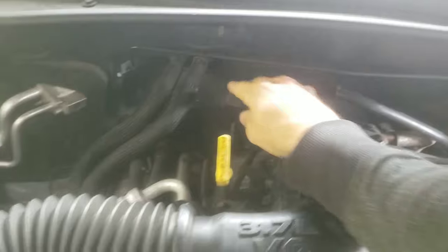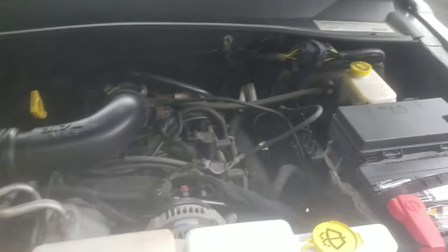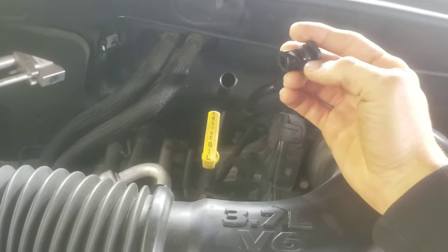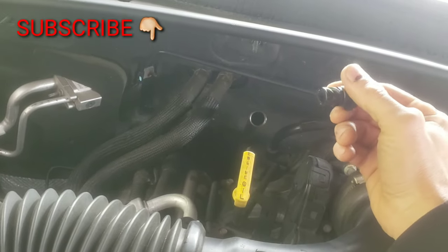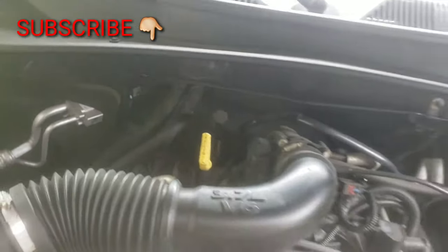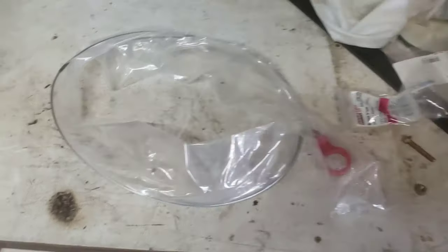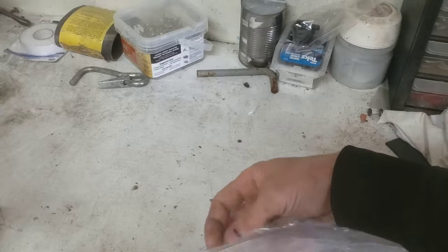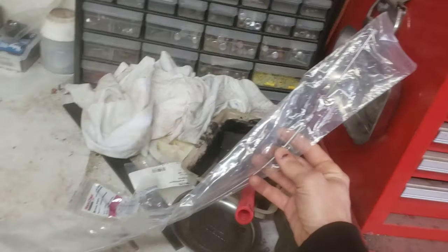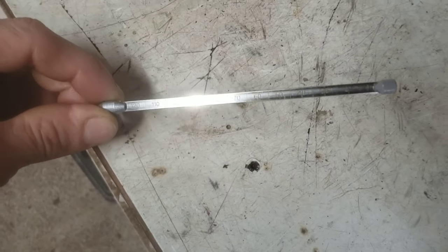Right here is where your transmission fluid dipstick would normally be — this is what the engine bay looks like. It doesn't have a dipstick for some reason, so you just have to take this cap off and then go on Amazon or to your local parts store and buy one of these dipsticks for Dodge and Chrysler vehicles. You can search for '2011 Jeep Liberty dipstick.'